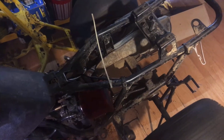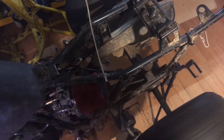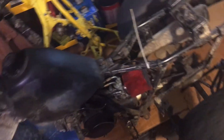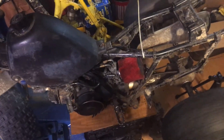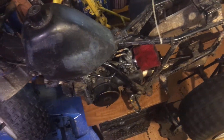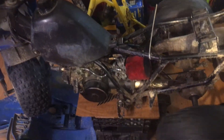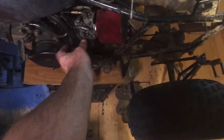Takes a minute to open up. Got to check out the carb, clean some jets. But she runs. Idle her down a little bit now that she's warmed up.